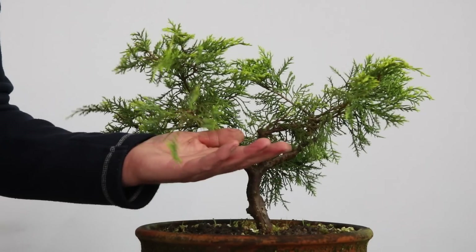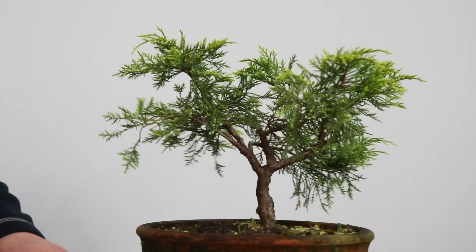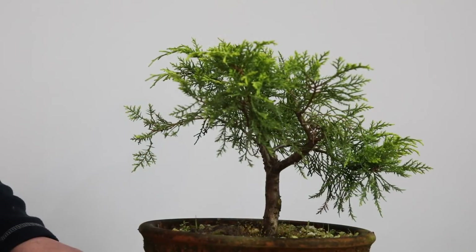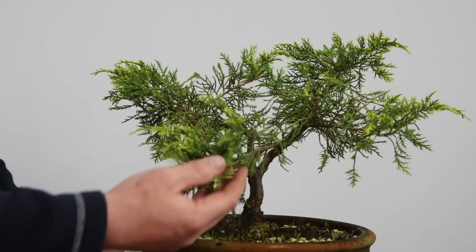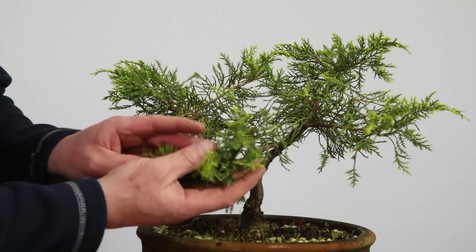I also came across lots of material like this. This is a juniper of some description — I'm not sure what, I think it might be a mint julep. Again it's very tough, it looks nice, but it doesn't have that tight compact foliage.